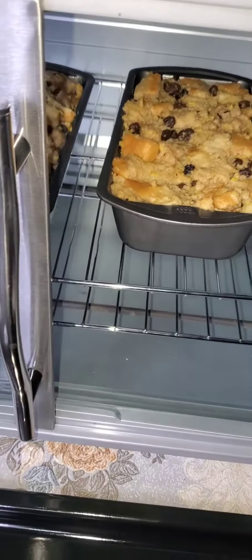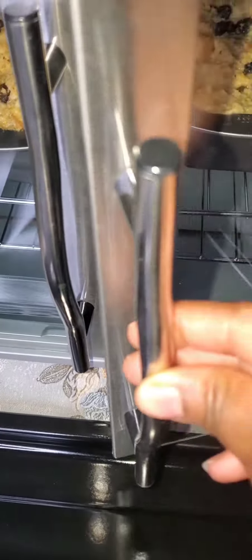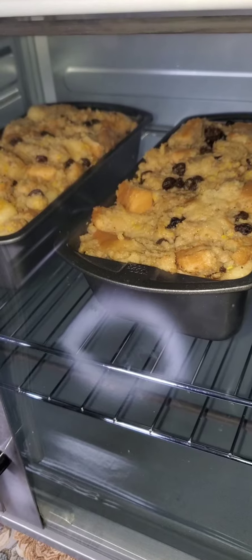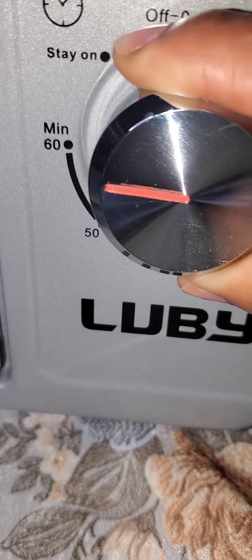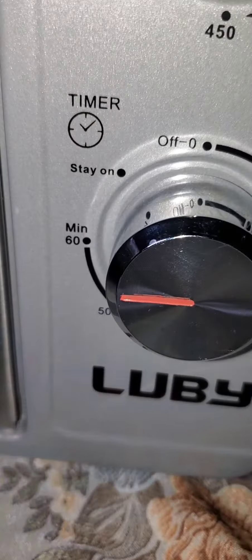So we'll bake it — you can't really see the bread pieces at this point. We'll set the timer to about one hour, so 60 minutes — maybe one hour and ten minutes tops.